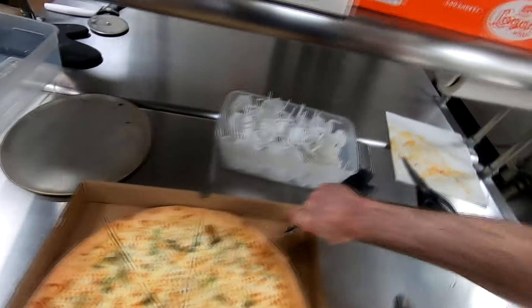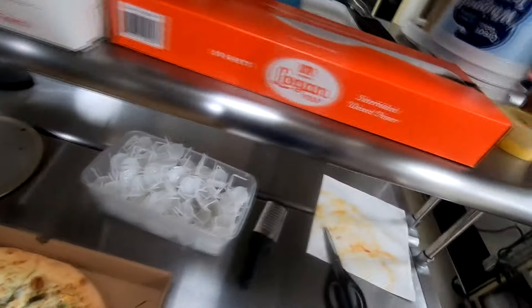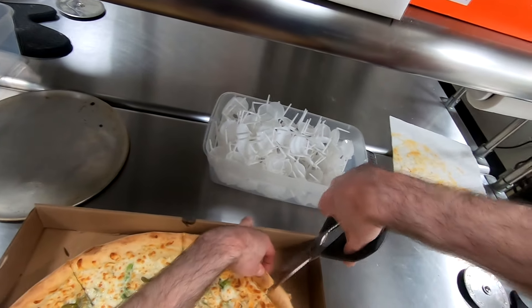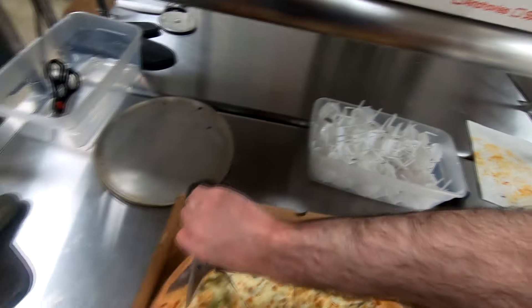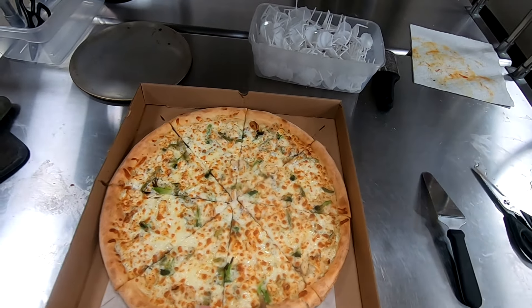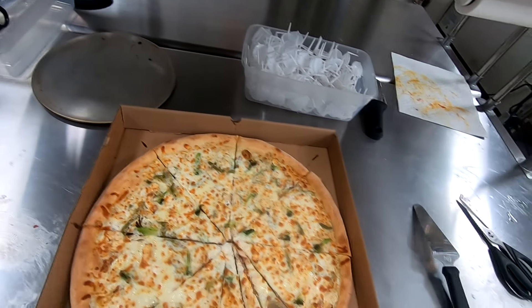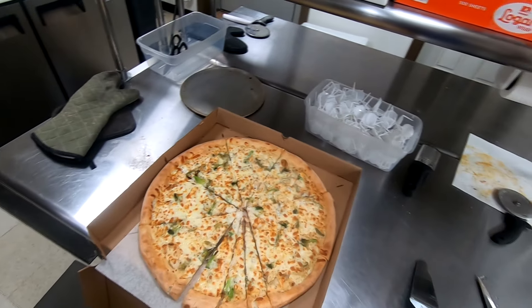You've got to put some extra strength into it, make sure you cut it all the way through. Sometimes people don't cut it all the way through, and if they don't, that's what we got scissors for. I'm going to give it one extra little tiny cut. I have no idea if there's any fish on this piece or not, but we'll see if anybody else wants to try some.